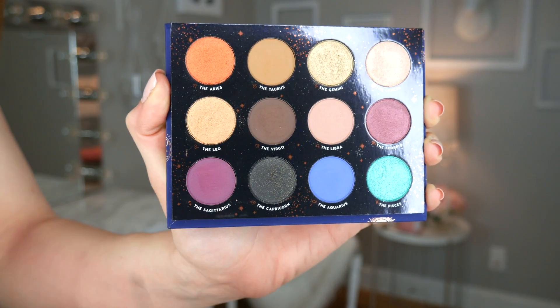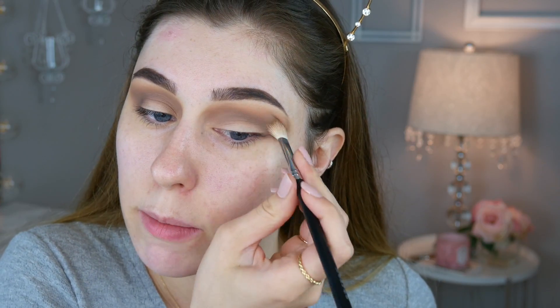Getting back to the look — the next shade is the Virgo, which we're going to use to darken up the crease area. This shade reminds me a lot of the Cypress Umber from the Modern Renaissance palette, one of my all-time favorite matte brown shades. It is very very pigmented — I barely put any product down. Not really experiencing too much kickback in the pan at all, and no fallout on the face.